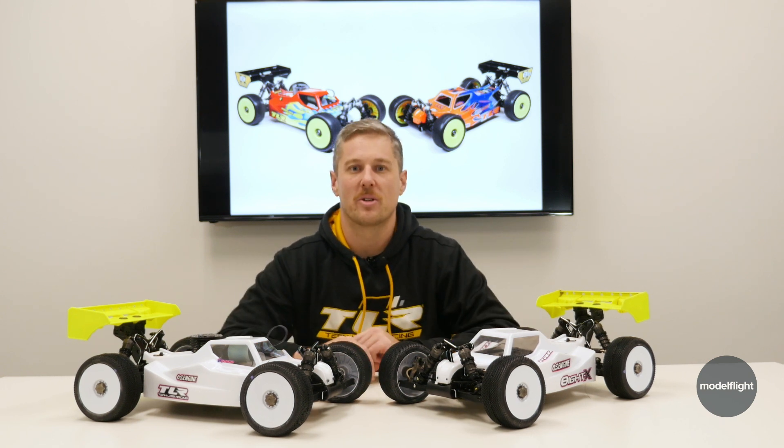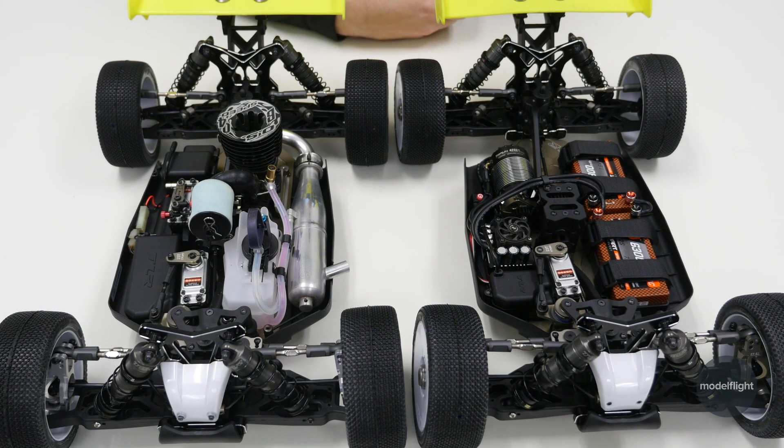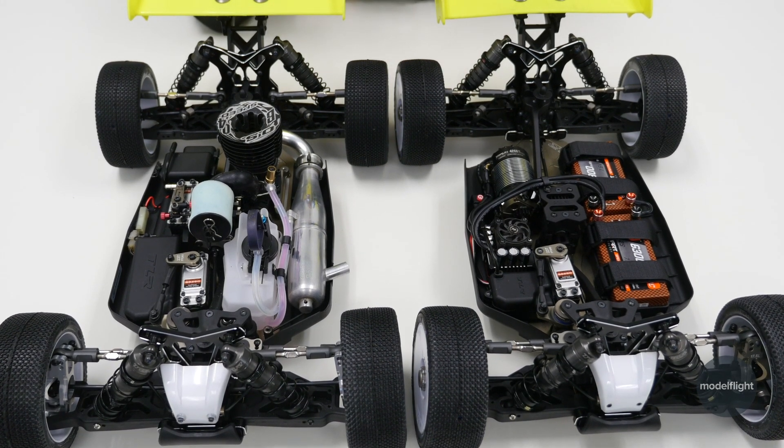Let's take the tops off and have a bit of a look at each car's configuration. Now that we have the body shells off, we can dive into the actual vehicle itself — highlight some of the differences between the two and some of the neat innovations that TLR have added. I'll start with some improvements I noticed throughout the build, as well as stuff that TLR have redesigned.